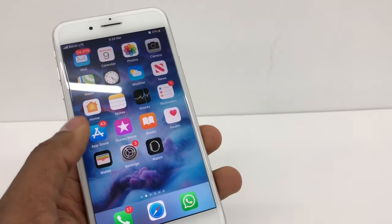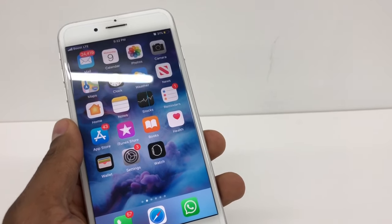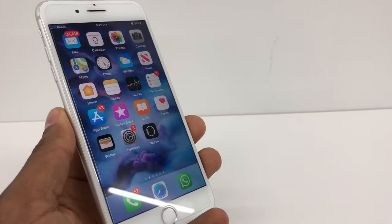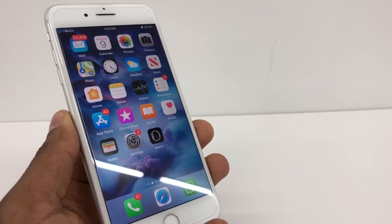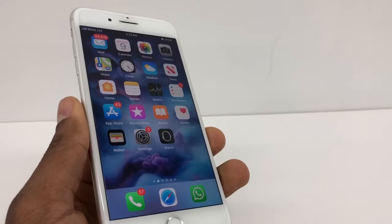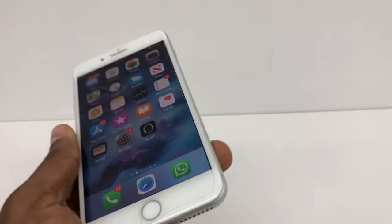Right now I can use it on any company because the phone was unlocked. Like I said, if your phone is not unlocked, this process is not going to work — the phone has to be unlocked. If you have this type of issue, just do whatever I showed you in this video. If you have any questions, please let me know. Don't forget to subscribe to my channel and share the video. See you next time.